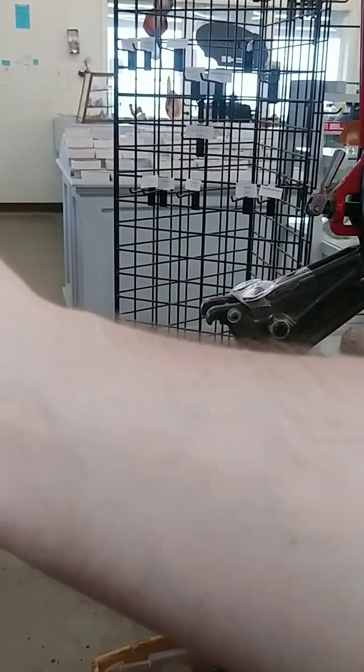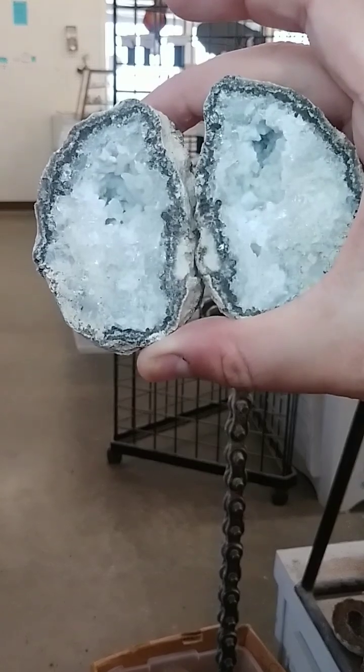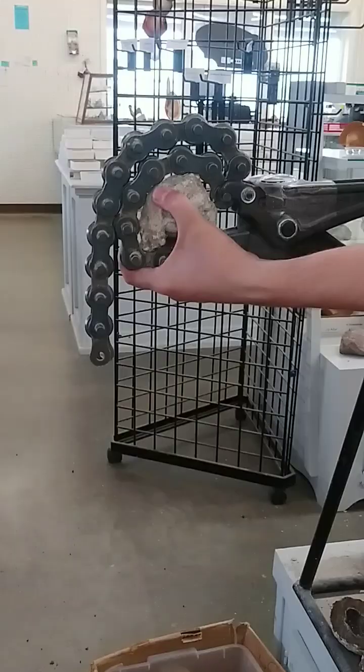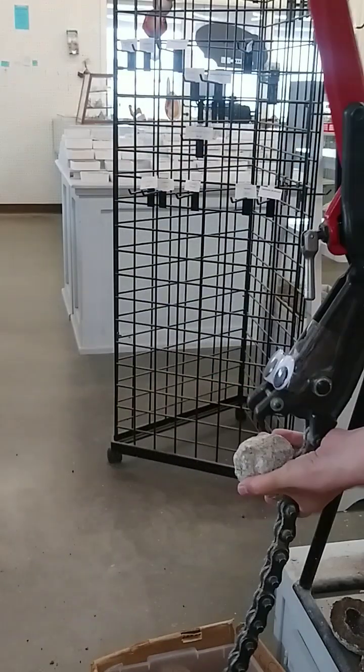All right, y'all can see it first. That one's got a lot of the little chalcedony bits in it, so that one will fluoresce. That one's beautiful — a little semi-hollow, but it looks cool. You got a good one, kind of hanging on basically.